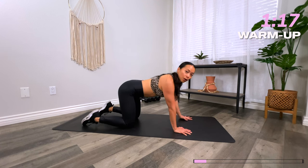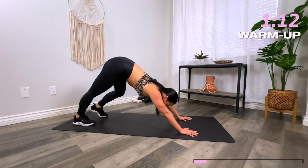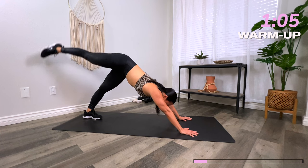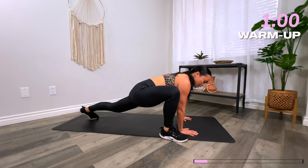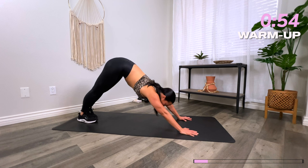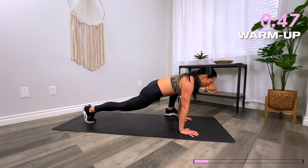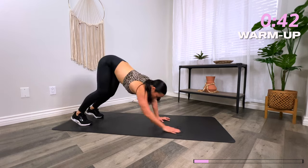Flatten your back, tuck those toes — downward facing dog. Drive those heels down towards the floor. Go ahead and pedal out those heels for a calf stretch. From here, let's lift our right leg up to the sky — three-legged dog. Feel that nice stretch. Bring it to the outside of the right hand for a runner's lunge and bring yourself back to a plank. Repeat on the left: downward dog, left leg comes up, then step it forward outside of the left hand. Good. From here, downward facing dog again, walk those hands back towards your toes.